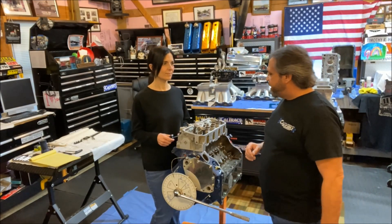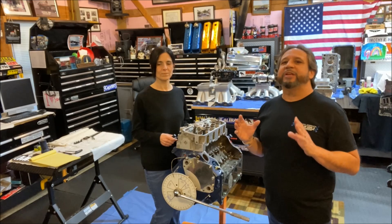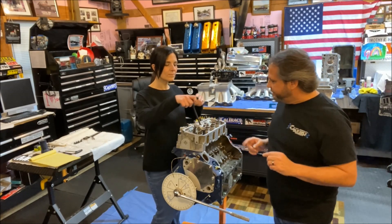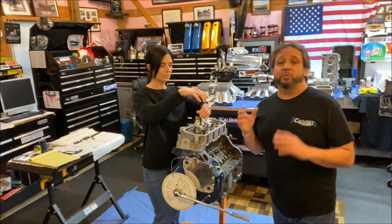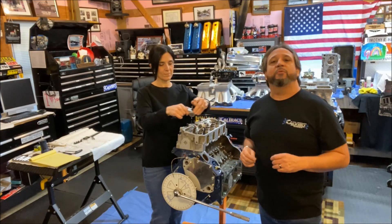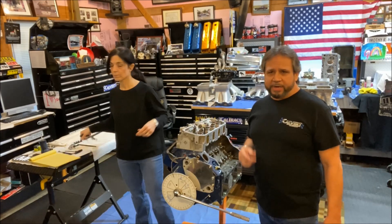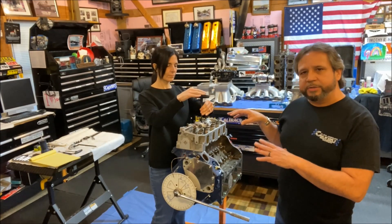What I really want to do with this video is give you an explanation of why you degree the cam in, and what the advantages are of having it degreed in — specifically regarding the intake lobe centerline. Do you want a tight one at 106, or does it need to be at 109 or 110? My buddy Brian Gilchrist has a 354 cubic inch Cleveland with a single dominator and a strip dominator intake making 615 horsepower at eight grand — we'll use that as our basis.